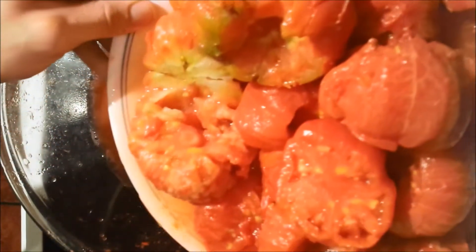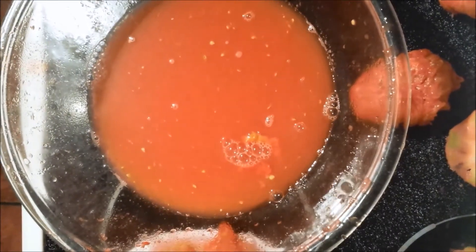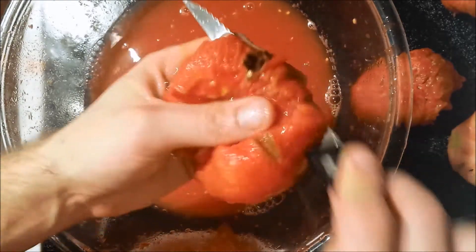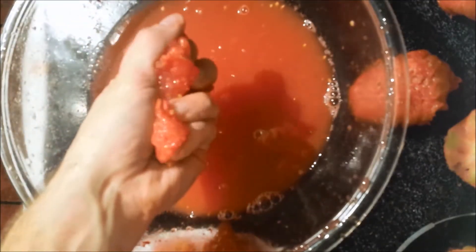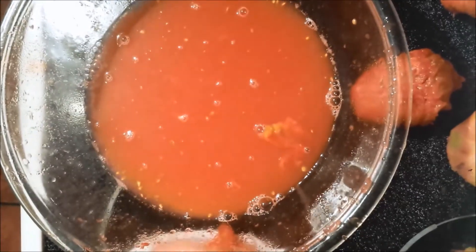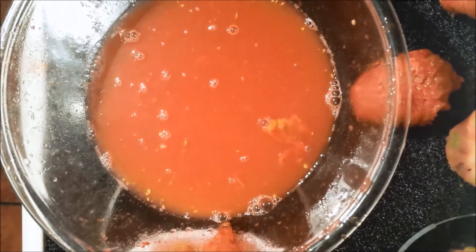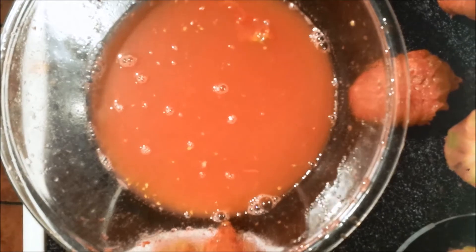I got the tomatoes peeled and cored. I don't like seeds in my tomato paste, so to get rid of them I cut the peeled and cored tomato in half and squeeze the juice out — most of the seeds will come out in the juice. I'm not going to waste this tomato water; I'm going to strain out the remaining seeds and then put it in my pot to reduce with the paste.